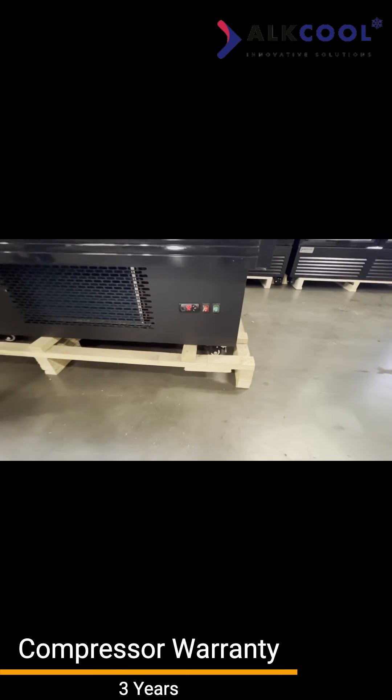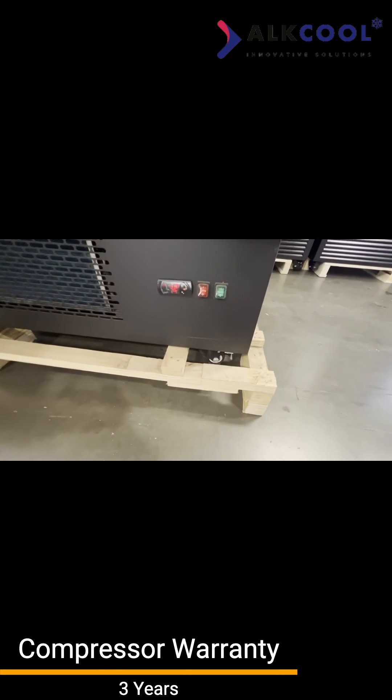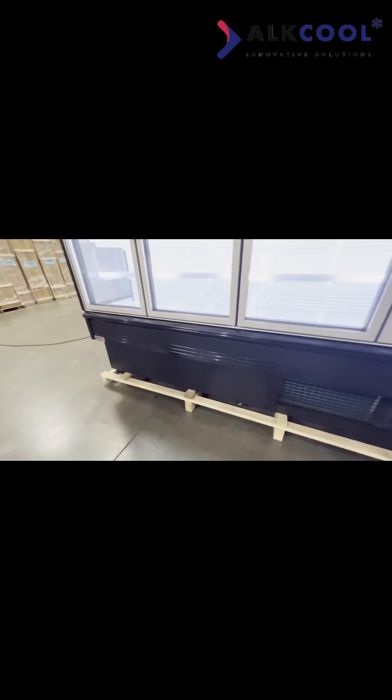At the bottom, you'll also see caster wheels to help push this in any direction of your choice, making it easy to move when you need to clean or move the products around in your store.